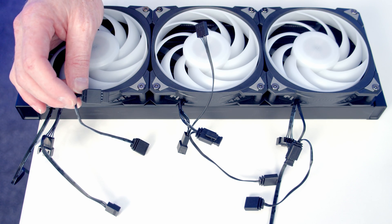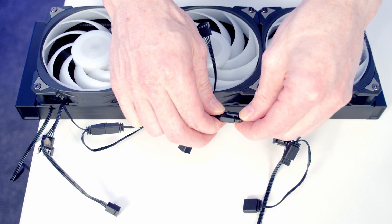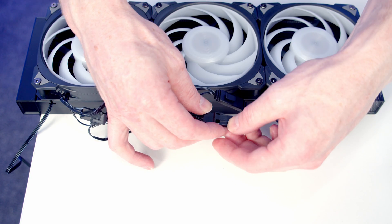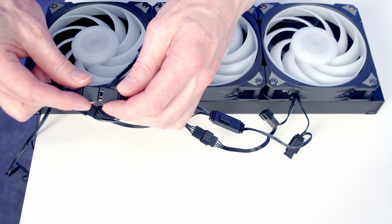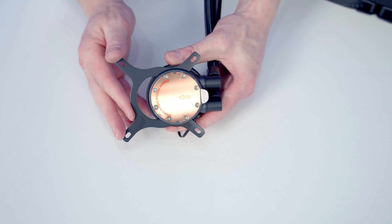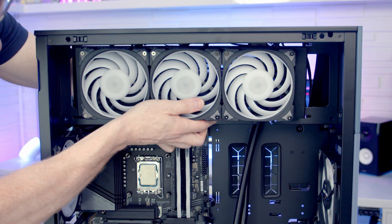Daisy chain the ARGB and PWM cables together: remove the plastic protection, take the ARGB cable from the next fan, line it up and push into place, then pull the protection off the daisy-chainable connector and plug in the last fan. Do the same with the PWM connectors. Take the long PWM and ARGB extension cables included with the AIO and plug them into the last fan's respective cables. Next, install the Intel bracket on the water block by lining it up and pushing it into place. Set the AIO into place at the top of the case, pass the tubes through the cutout, route all fan cables to the back, and line the AIO up on the bracket.